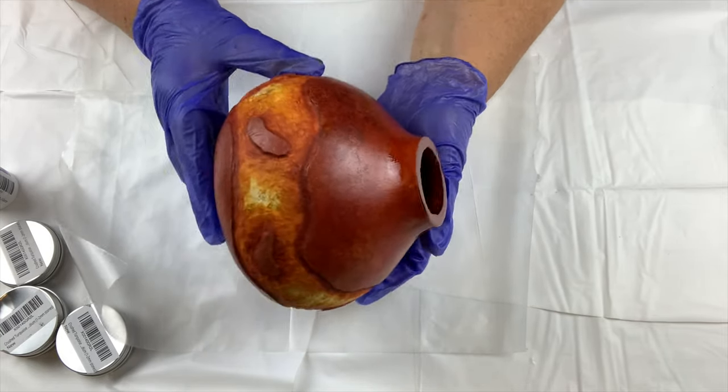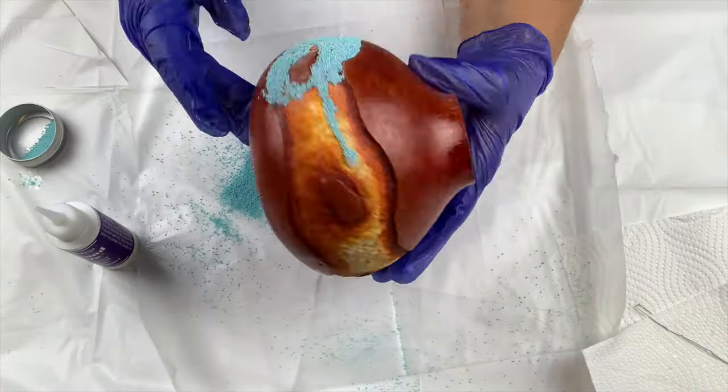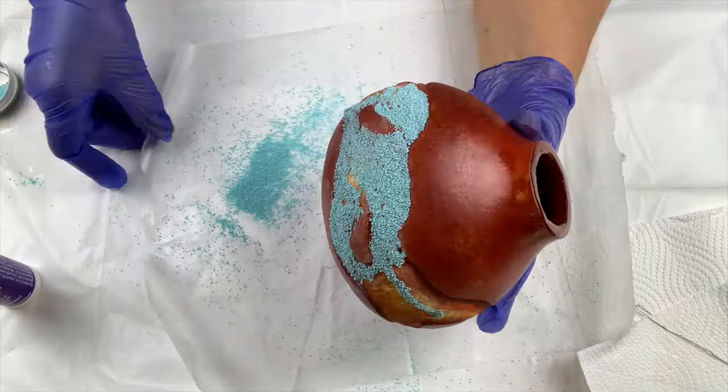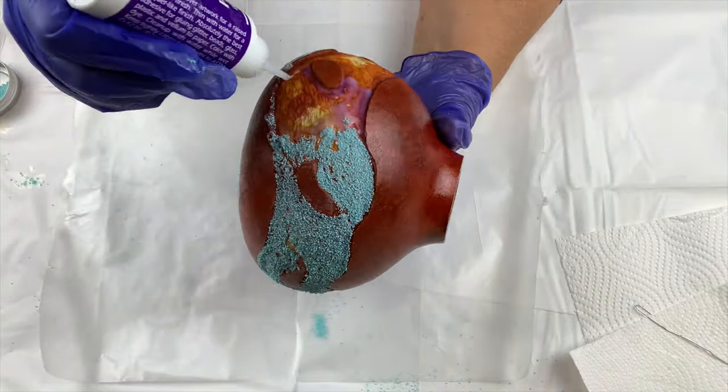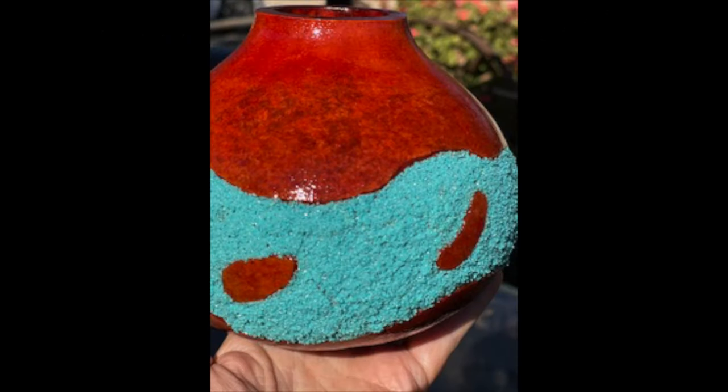I started with a glue that was too thin and was not happy with the interaction between the gourd, the glue, and the turquoise. So I had to switch to a thicker glue that still dried clear and had UV protection — the thicker glue worked much better. This time I was recording, but the memory was full and I didn't notice until after I finished gluing the second layer of turquoise, so I didn't get that process. But here's the finished product!